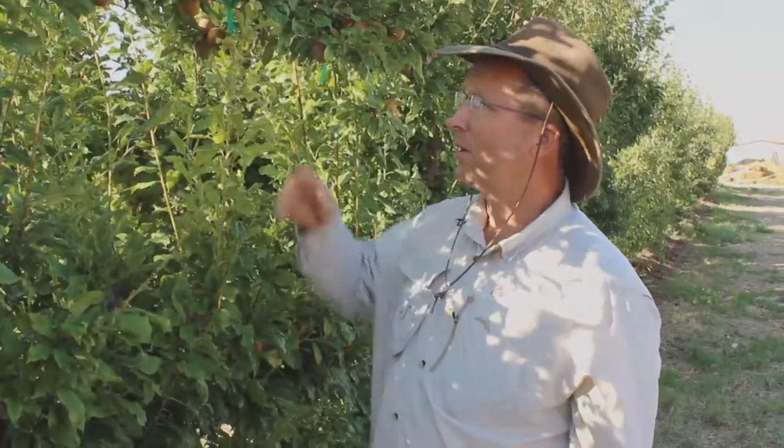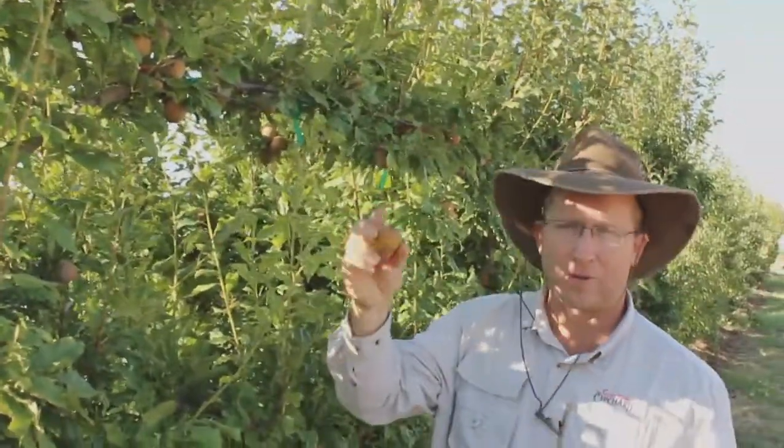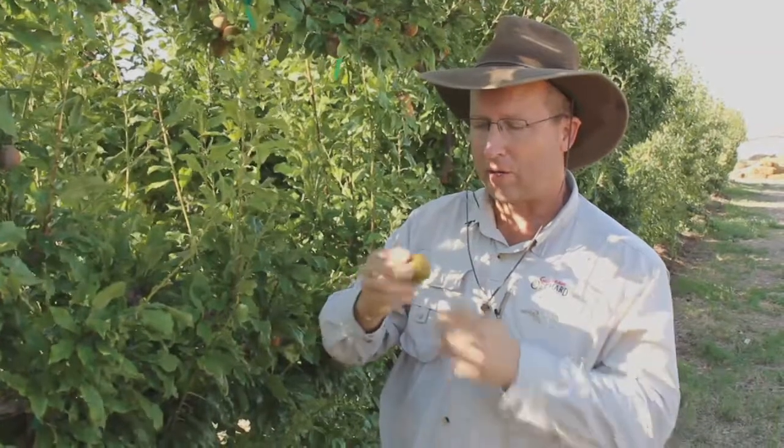The plums, if you try to find them off the tree, they're not going to be super soft to start with. They'll be a little firm, because their outer skin is strong, and inside you'll find that they're softer.